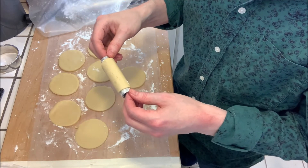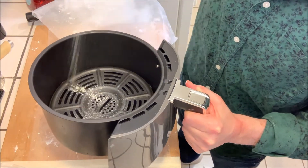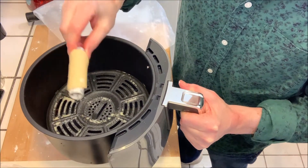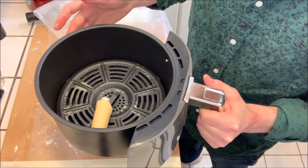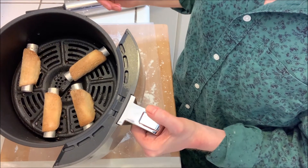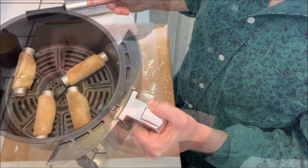If you wanted to, you can deep fry these — I don't like to fry anything if I don't have to. You can bake them at 375°F for around 14 minutes, or what I'm going to try today is use my air fryer. I've got my basket here, I'm just gonna spray a little oil in the bottom, lay the molds on top, spread them out, and air fry at 400 degrees for around five to seven minutes. And here we have the baked cannoli shells — we just need to wait for them to cool.